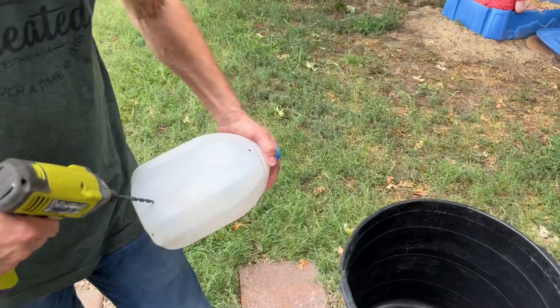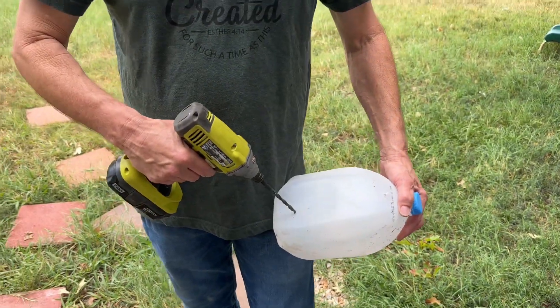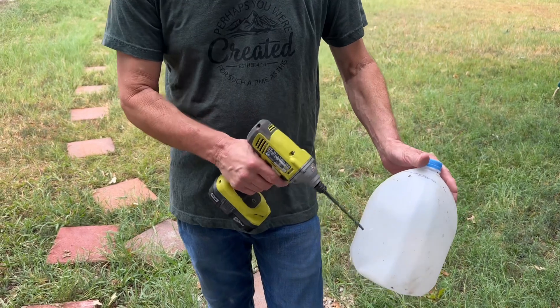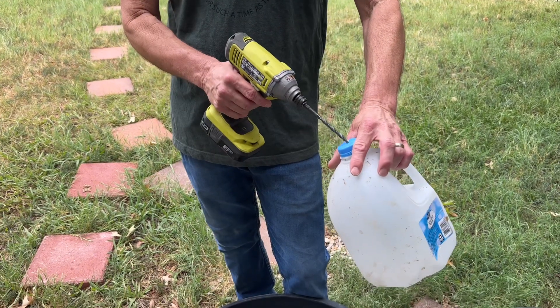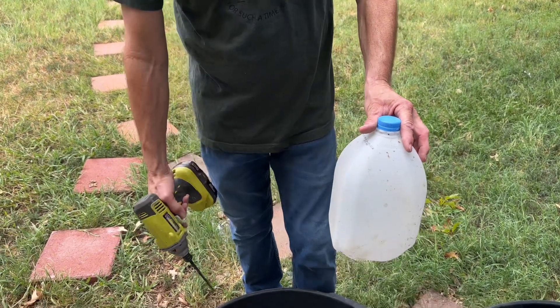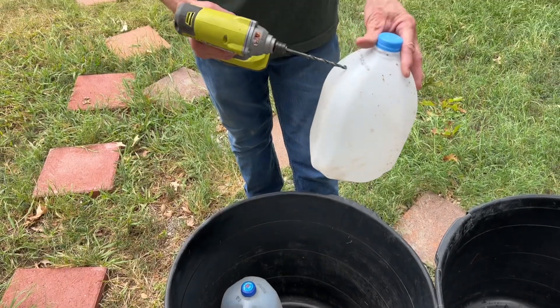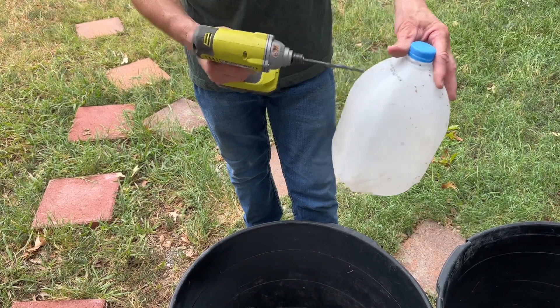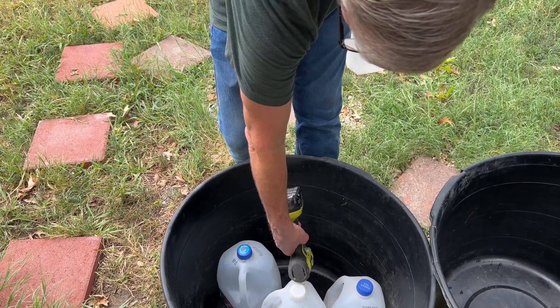So tell us how you're putting the holes in there - I noticed you put some on top and now on the side. We want the water to wick in and out. This will be sitting on the bottom with the lid on it. As we fill water from the bottom, the water coming up won't reach this - the top of this jug will be above our hose, placed back in this area.